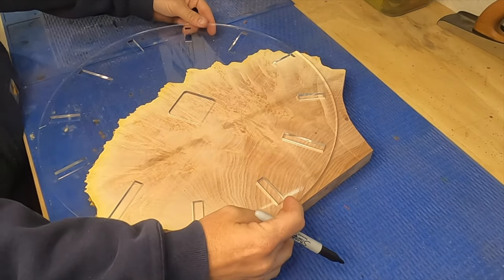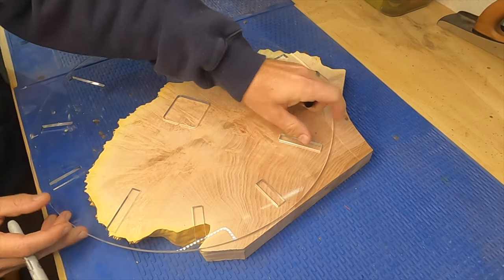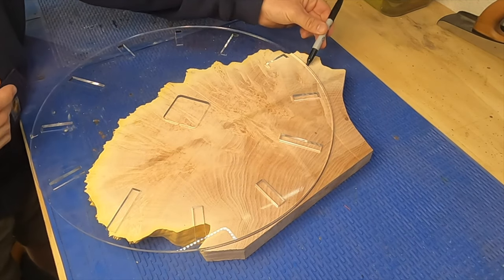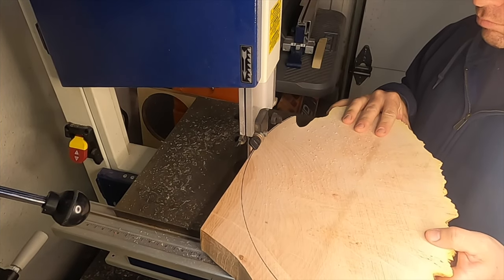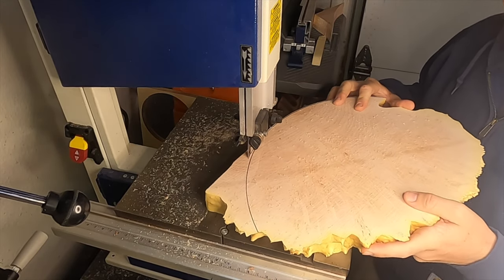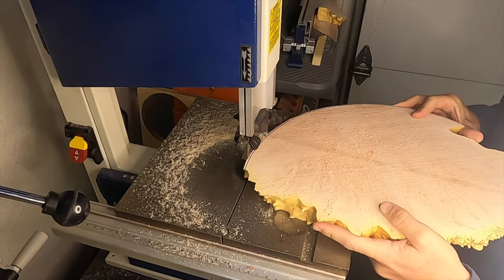I got this piece of burl maple from Worldwide Burl on Instagram. I'm going to take the template, line it up, and trace a line for the section I want to cut. Now it's over to the bandsaw, where I'm going to cut just outside the line I drew, leaving just enough material to put the template back on to route off the excess over on the router table.